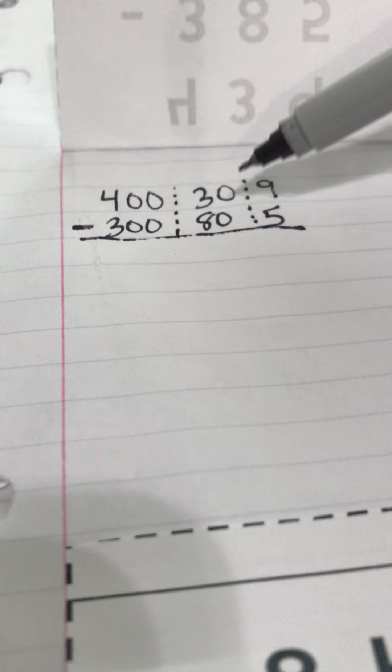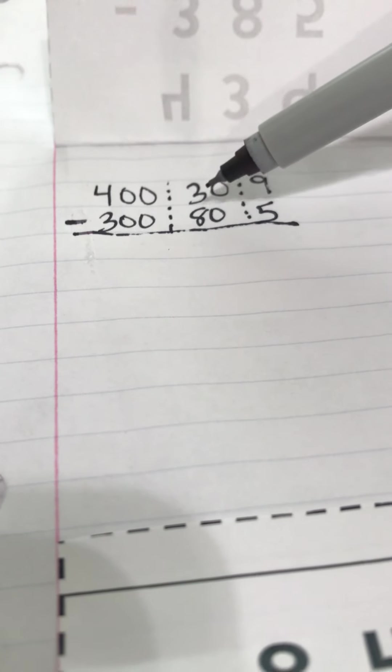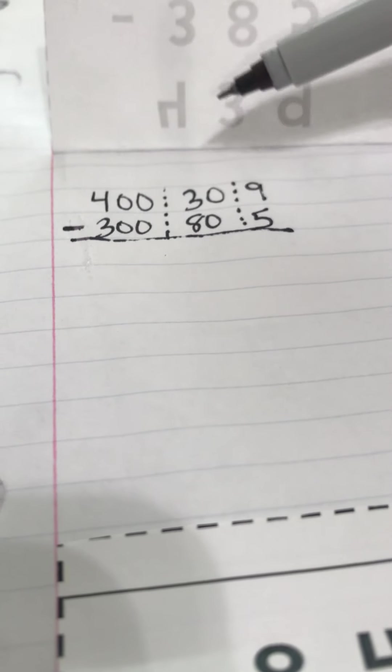One thing I want us to do different than probably what we were taught in second grade is to start looking at our numbers from the hundreds place. In the hundreds place we have 400 and 300 — we have more on top, so we're going to leave the hundreds alone for right now. Then I move to the tens place. Remember, we have to cross our place value chart, and when you cross it, you have to carry 10. In the tens place, we have only 30 on top and 80 on the bottom. We can't subtract 80 if we only have 30 — there's more on the bottom, so we've got to go next door.